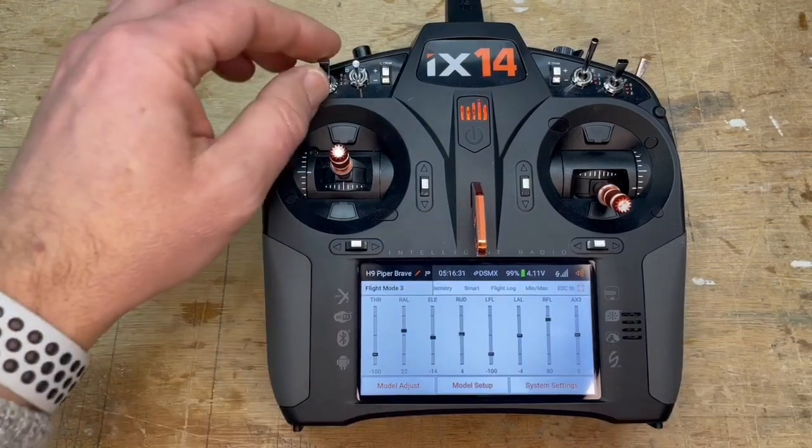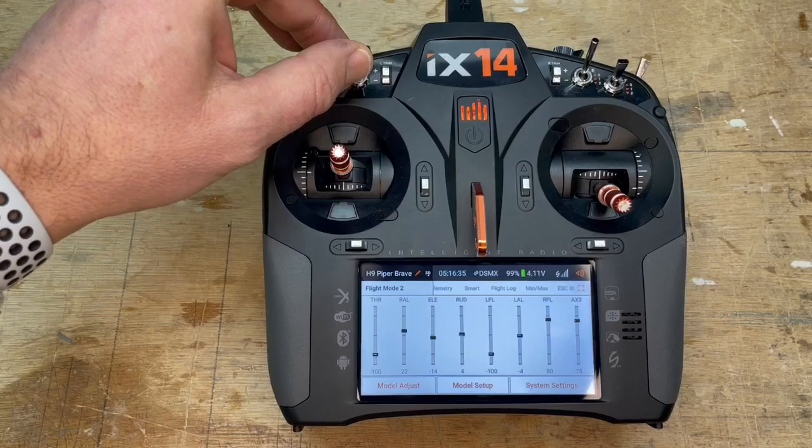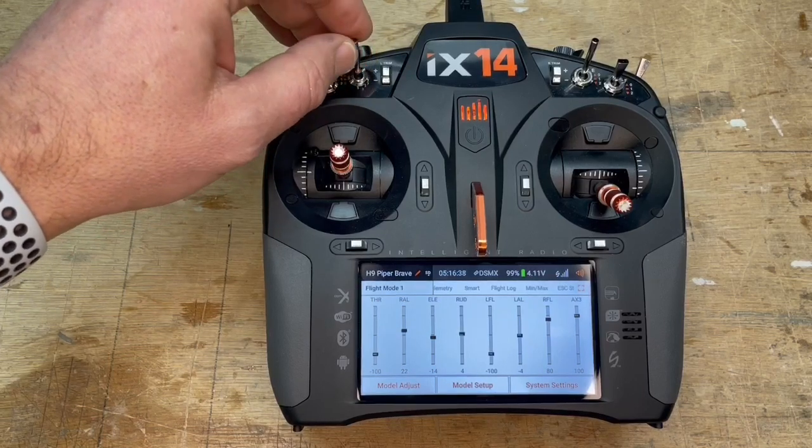And position zero at 100 percent. So as you can see now, we have: zero — no gyro; 75% gyro; 100% gyro.